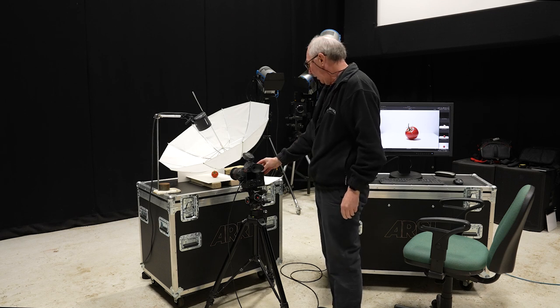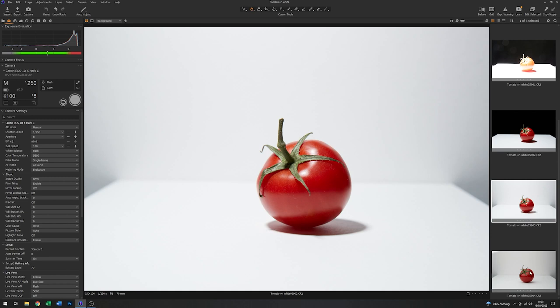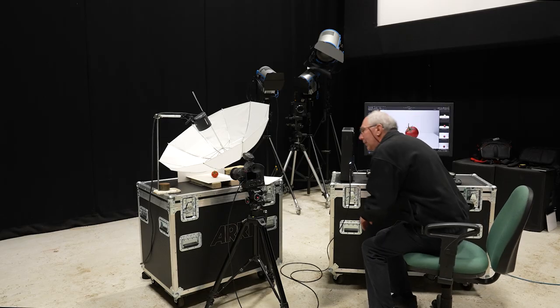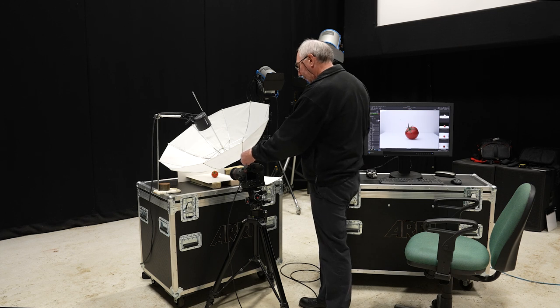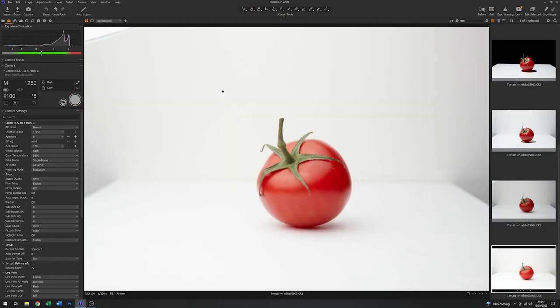So with that fitted we'll just take another image. We can see that in this capture the quality of the lighting is very different. The shadow underneath the tomato has almost completely disappeared — it's very, very soft overall. Also, we seem to have lost a bit of exposure, probably due to quite a lot of the light reflecting off the inside of this umbrella. So what I'll do is just add one stop to the energy to compensate for that. That's brought it up a bit, but it's still very, very soft.